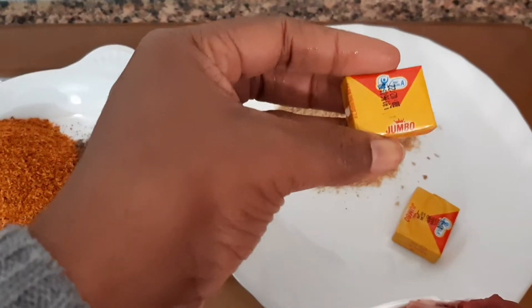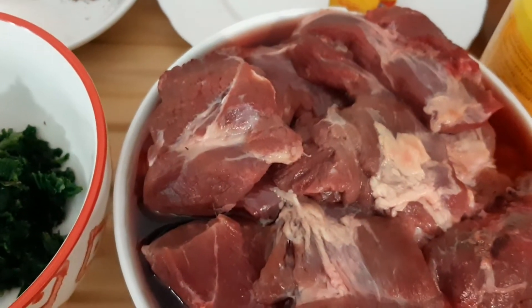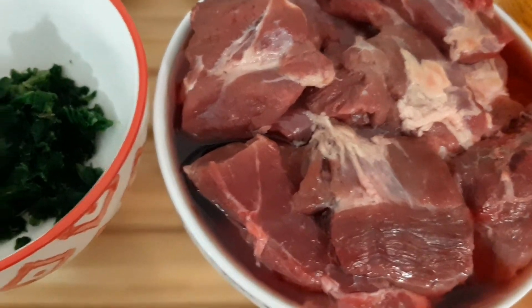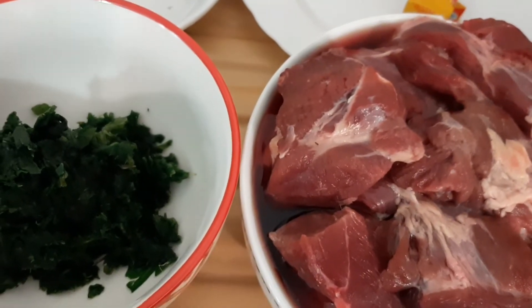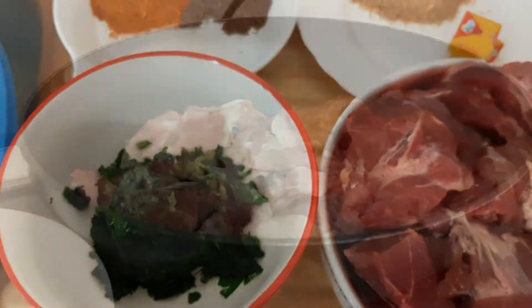I have my Jumbo Maggi. I'm gonna be using one at first. Then I have my spinach and my meat here. This meat is mocha — it's not goat's meat, it's cow meat. So let's just get started. These are the major ingredients we'll be using today.